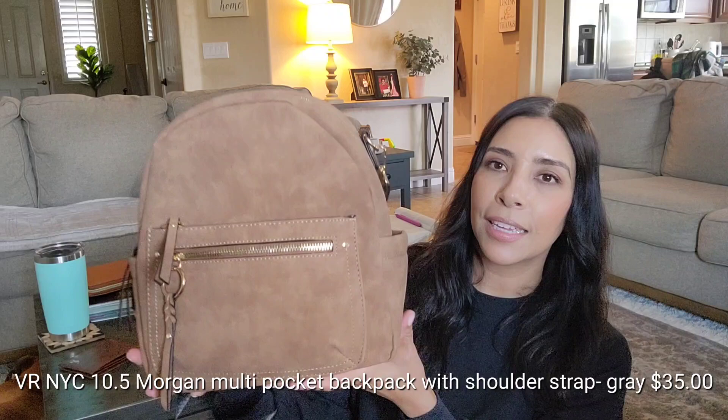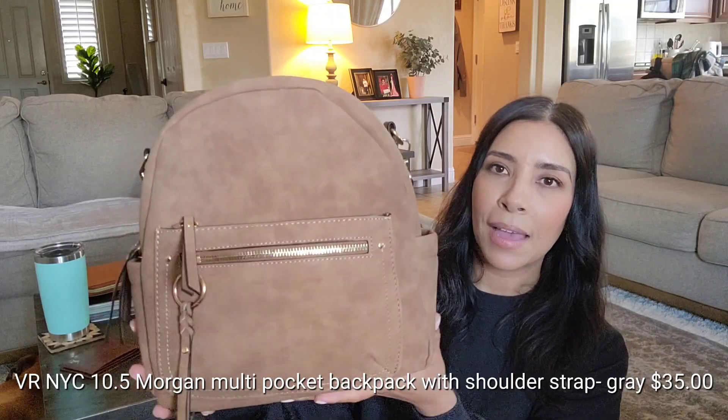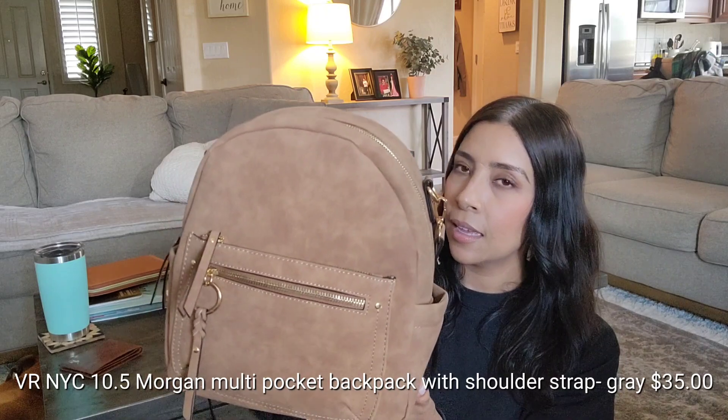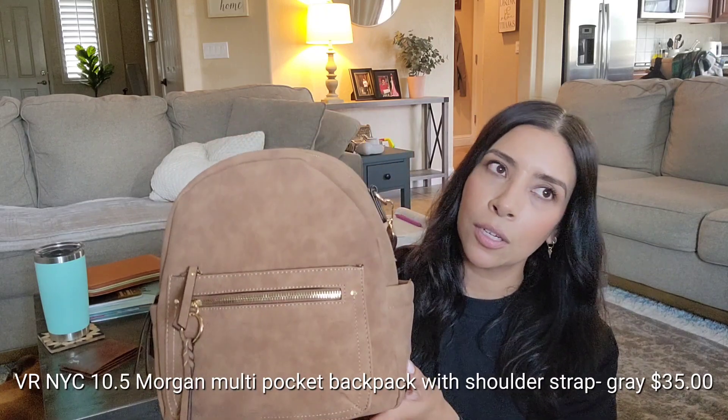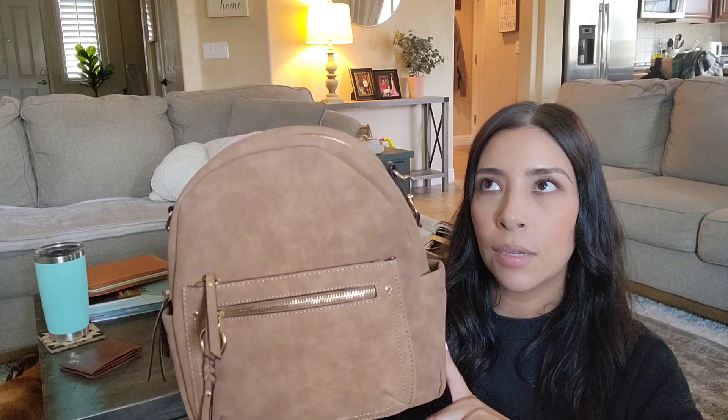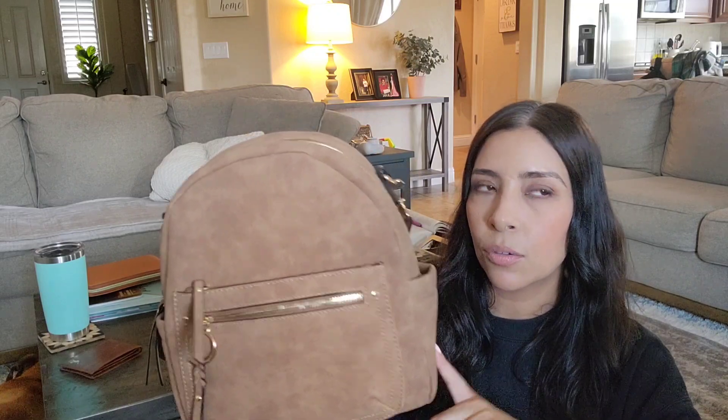Here is the bag and this is from Target. It retails for $35 but they were having like 20% off if you have a Target card or debit card. I don't have a credit card with Target but I have the debit card through them, so I used that and I got it for $30 or $28.